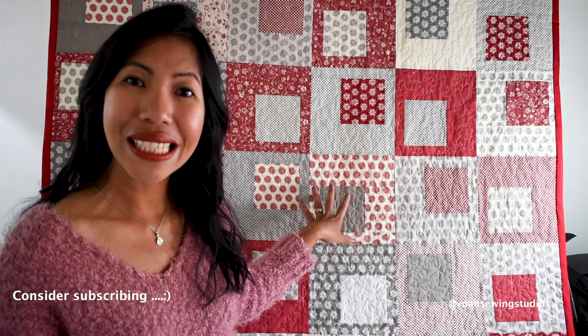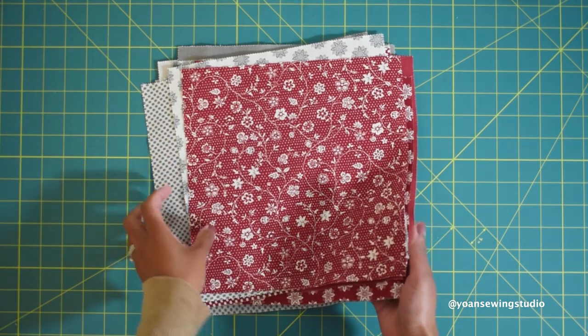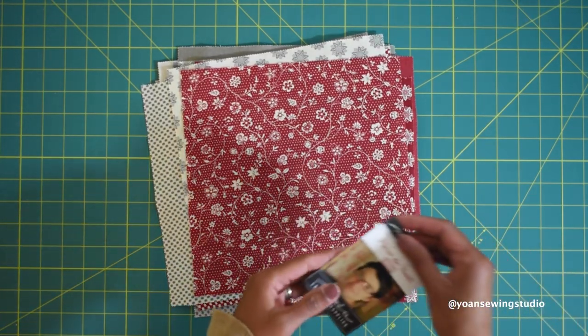For this quilt you will need a whole pack of layer cake, or 10-inch squares — they usually come 42 pieces in one package. This is a relatively simple quilt to make; I also consider this beginner-friendly, so if you already know the basics of quilting I believe you can make this. I hope you enjoy this quilt-along video, so without further ado let's get started.